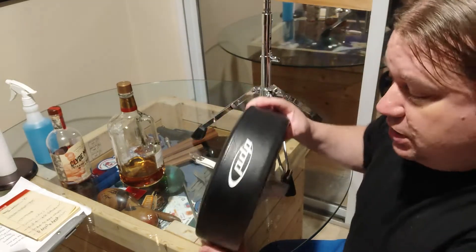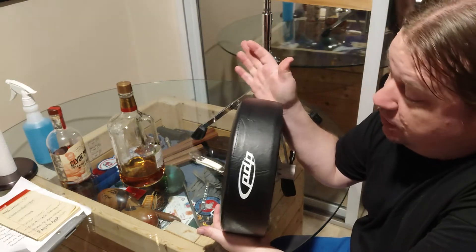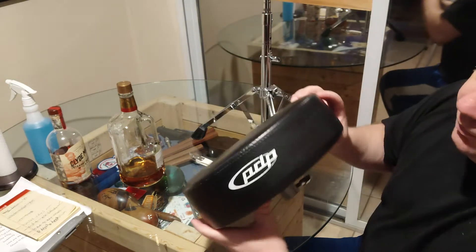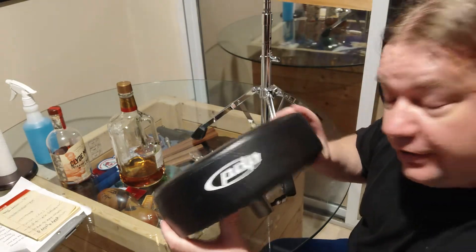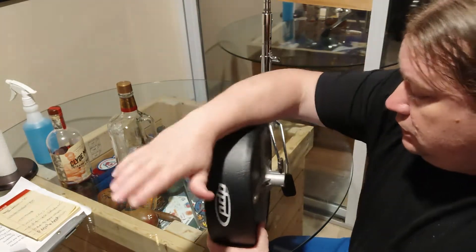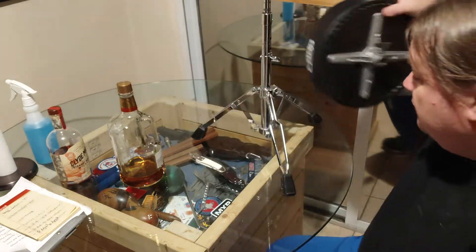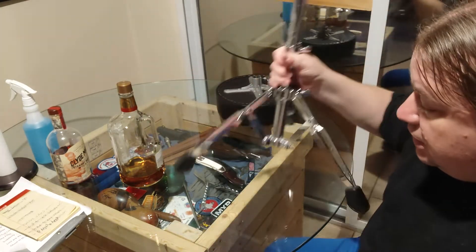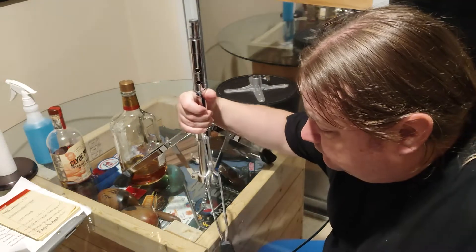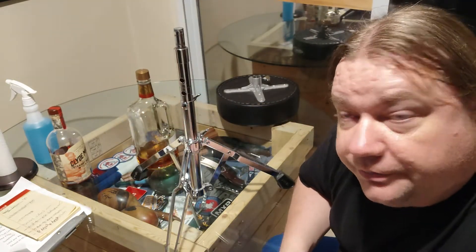Got a new product in today — well, it's not really new, it's an old product: the PDP drum throne. This is nothing special, nothing fancy at all. It's just a beginner, cheap drum throne, no big deal.